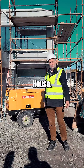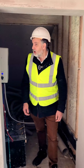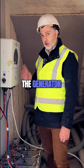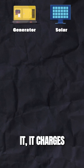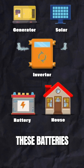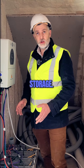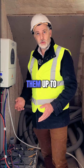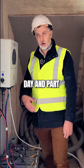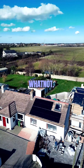Let me show you the setup inside the house. This is the inverter where all the magic happens — the generator outside charges the inverter, which in turn charges all the batteries. We have 20 kilowatt hours of storage; it takes four hours to charge them up to about 80 percent, and then we get the rest of the day for using all the appliances, the heating, and so on.